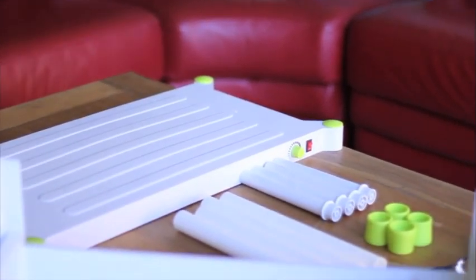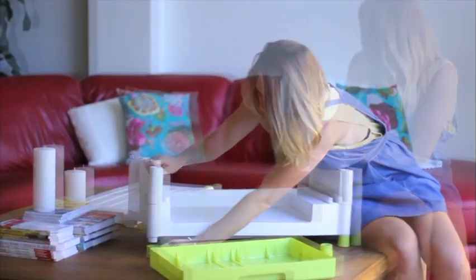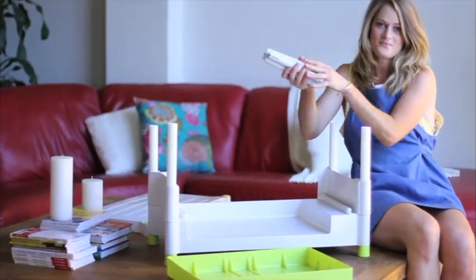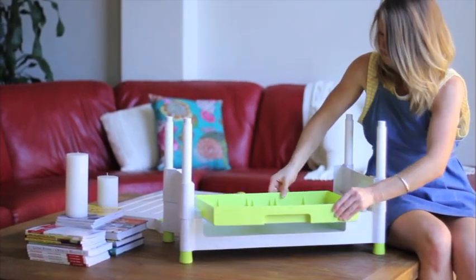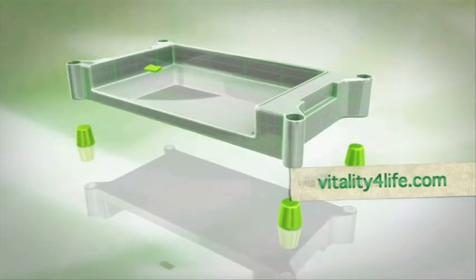Let me show you how easy it is to assemble. Take the green feet and place them on the bottom of the sun garden. Slide the plastic pillars in each corner and then insert the extension poles. Lay the watering tray in the base and then position the LED lighting roof on top.